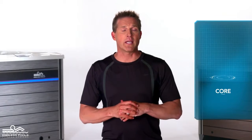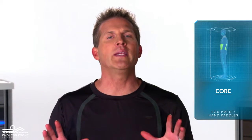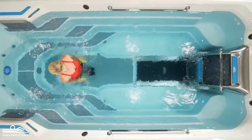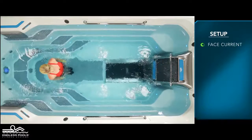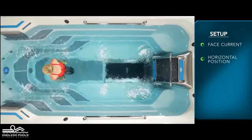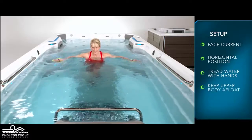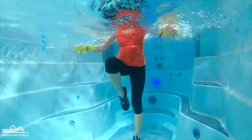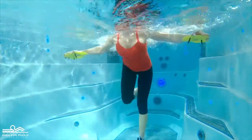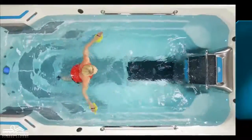This is a core focused exercise called pendulum swings. To perform this exercise, you will only need hand paddles. Begin by facing the swim current in the middle of the pool. Initiate the exercise by bringing yourself to a horizontal position on your stomach. Begin treading water with your hands, keeping your upper body afloat. Sweep your feet under your body without touching the floor, floating to your back — simulating a pendulum swing.